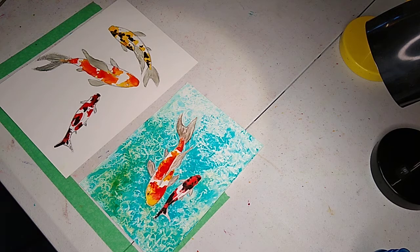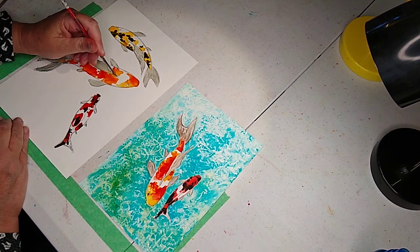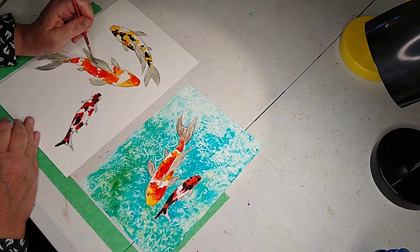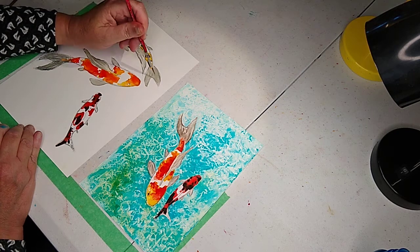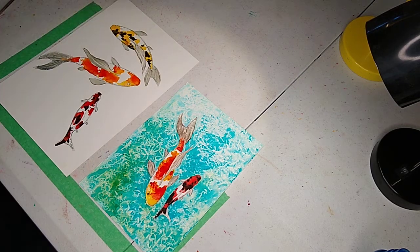We'll kind of leave this be for a minute. Another thing you can do with the Yupo is you can lift. Just take a brush that's clean, and if I want to lift a few little areas — see how you can, it just lifts right off.